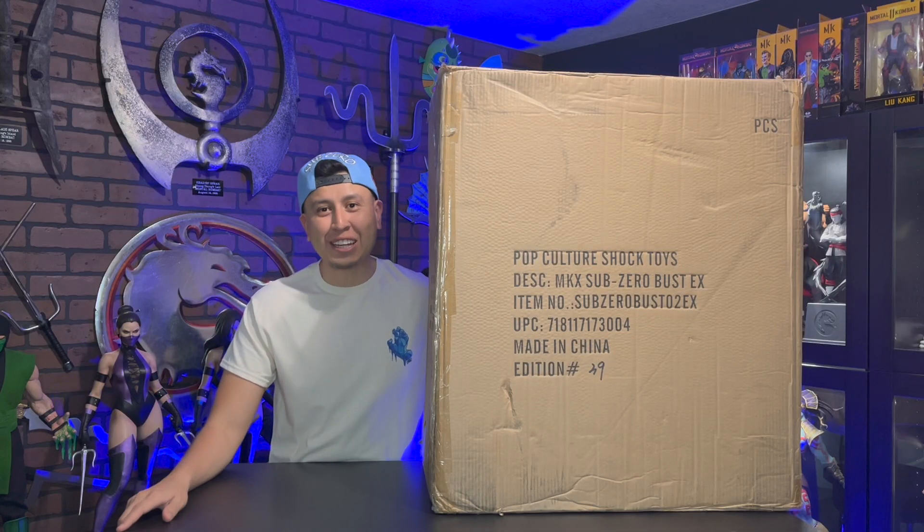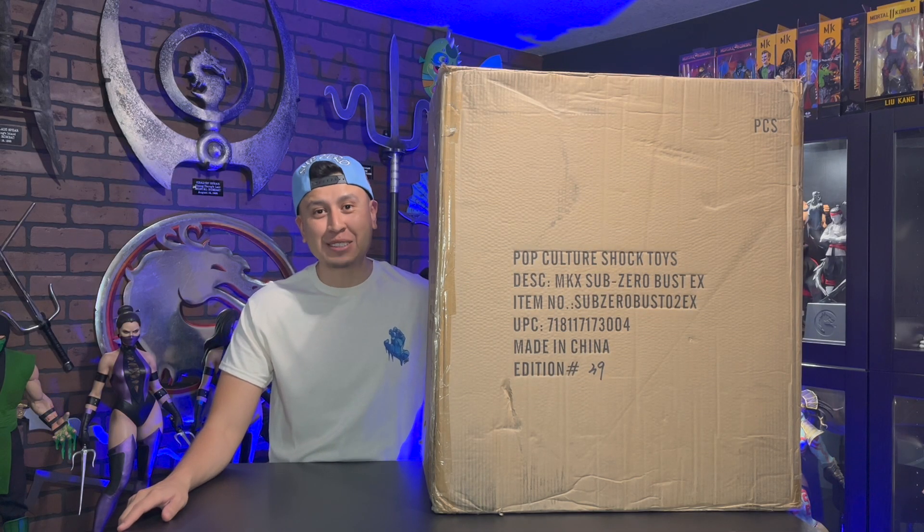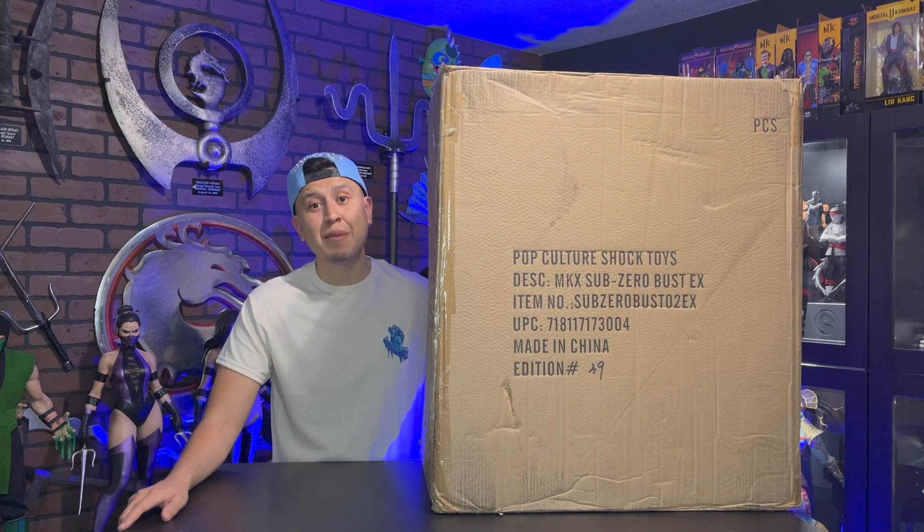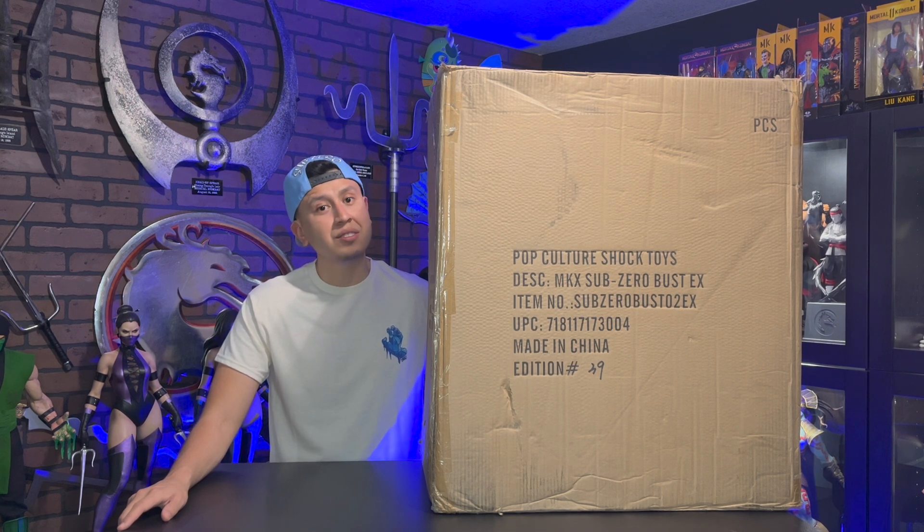Hey guys, it's your friend Uncanny Carlos back with another unboxing video. Today I'm going to be unboxing the Mortal Kombat X Sub-Zero Life-Sized Bust Exclusive Edition. I managed to find the exclusive edition that features glowing LED eyes and masks. I've been searching for this statue for years. It's one of my holy grails. Honestly, I thought I would never own these life-size busts by PCS, but I found them for a great deal that I couldn't pass. Check out my Mortal Kombat X Scorpion Life-Sized Bust Unboxing video if you haven't seen it.